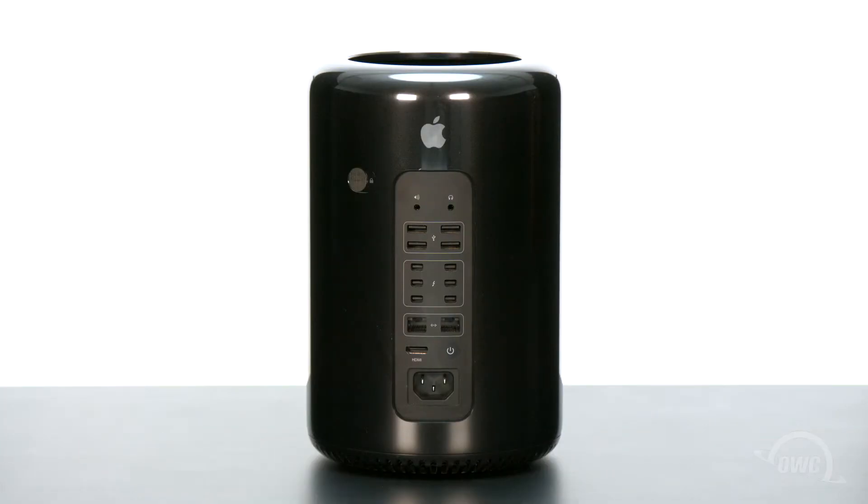Hello and welcome to the OWC instructional series of videos. In this installment, we're going to upgrade the internal SSD in a 2013 Mac Pro using an OWC Aura SSD installation kit. We'll be using a 4TB version for this video, but these instructions apply to all the Aura models. We've already backed up our data, gathered our materials, shut down, unplugged and disconnected our Mac Pro, and are working on a soft, static-free work surface. We're now ready to begin.